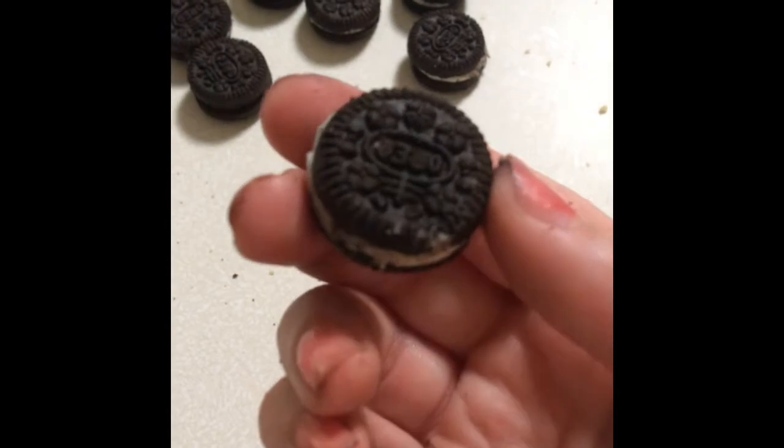For the ears, you'll need Oreo Minis. Take your Oreo and with a butter knife, scoop out all the filling.